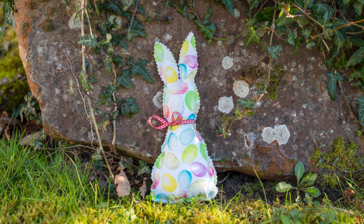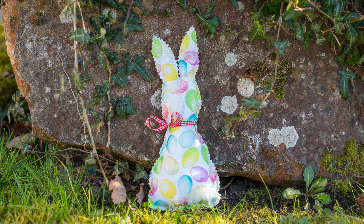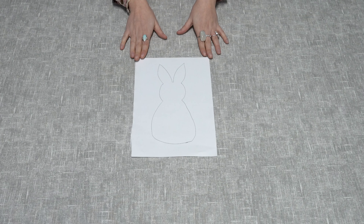Hi guys, it's Catherine from Just Fabrics here, and today I'll be showing you how to make this cute little Easter rabbit. Everything you will need for this make is listed in the description below. Please don't forget to like and subscribe if you enjoy this video.